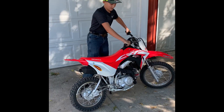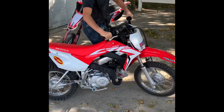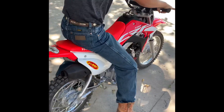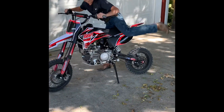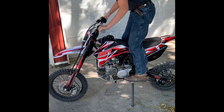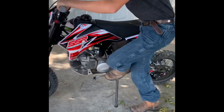Starting with this one — it's electric start. That one is not, so sometimes it takes a little bit to get it started.